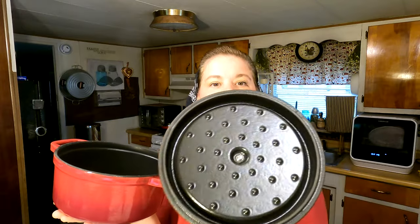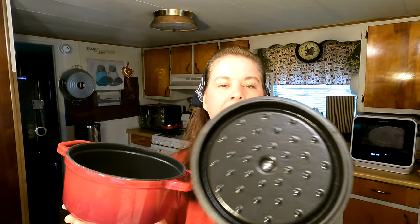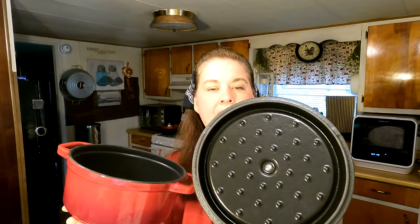It is a beautiful piece — very heavy, very sturdy, and beautiful in the red finish. It also has the bubbles on the inside that keeps your food from drying out.